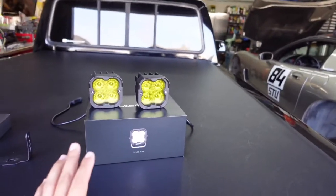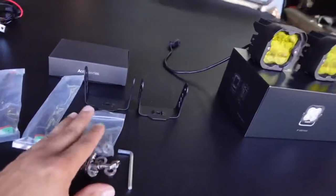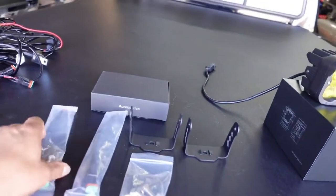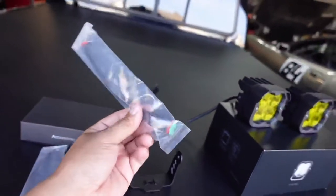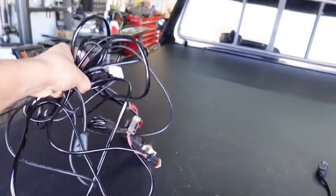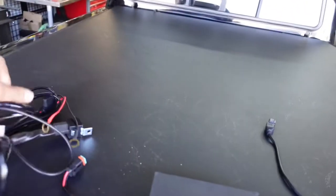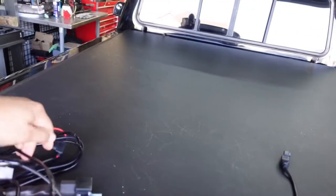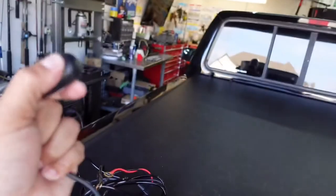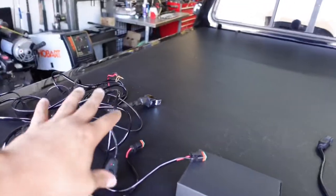As far as accessories, you get the hardware to mount the brackets to the lights and the lights to the vehicle. You also get two pigtails to wire them. Separately, they sell this all-in-one harness that plugs into the back of the fog light connectors — you run your power, ground, and switch to the inside of the car. It's plug and play, already relayed and ready to go.